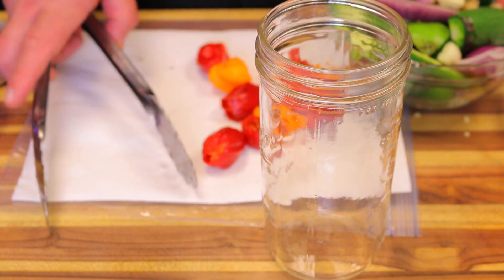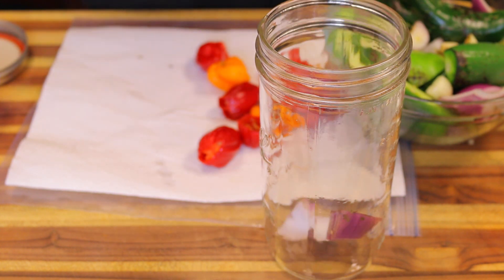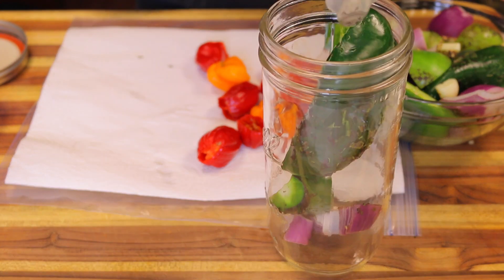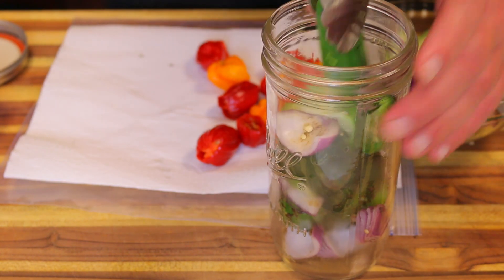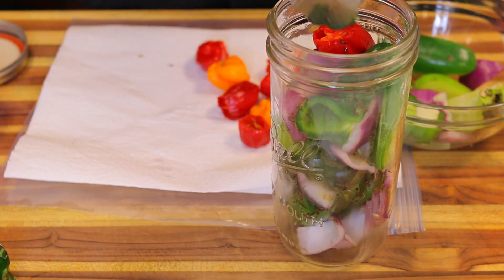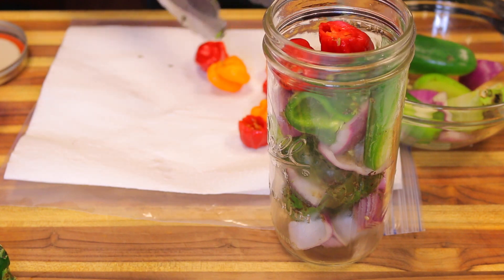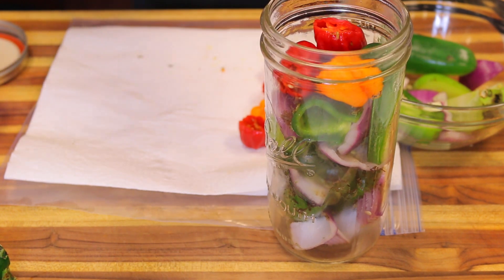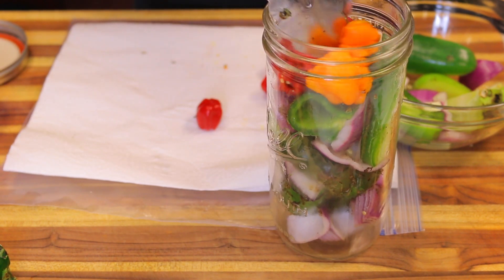Now we're going to load our ingredients into the jar and add our brine: a piece of onion, jalapeños, poblano, and tomatillos. We're going to cover it up and let it ferment for about 10 days, then blend it up. You can ferment longer if you like — I prefer about a 10-day ferment. The most active part of the fermentation usually happens in the first week when you get all the bubbles, and that's when a lot of the flavor develops.